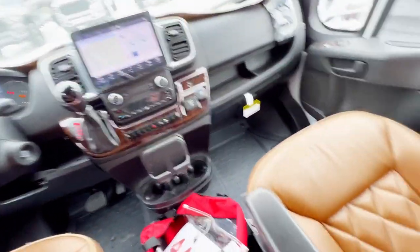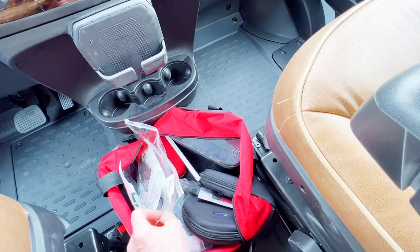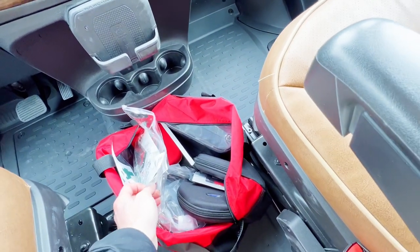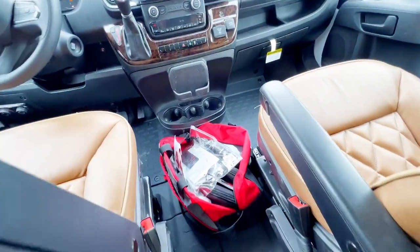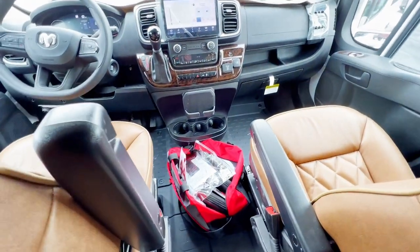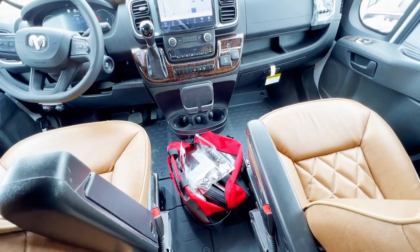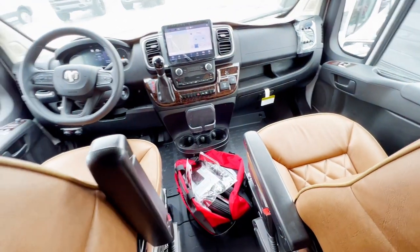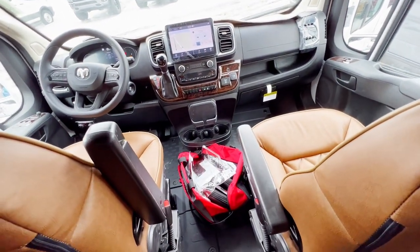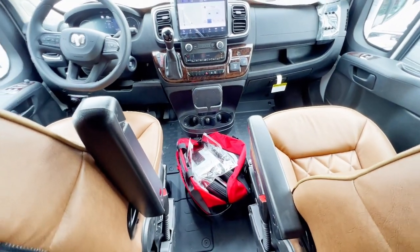Every one of our vans comes with our care package, which has headphones, remote controls, and all the good stuff that comes with your package. Depending on what you have included, some packages have headphones and audio systems and some don't — it all depends on what you get. But everything is in there, including all the manuals, and you get that with every Waldox van purchase.